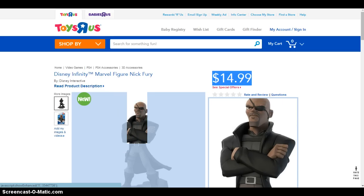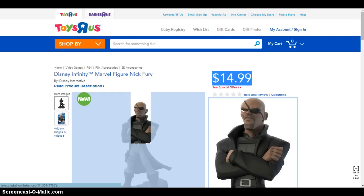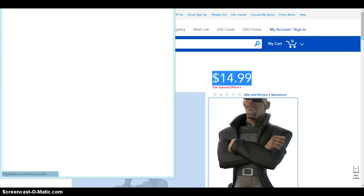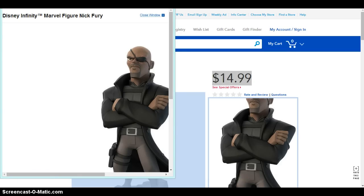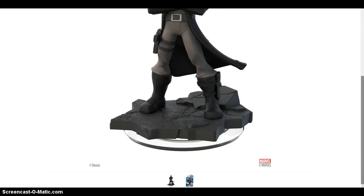As you can see here, you can see Nick Fury's face — pretty detailed — as the Disney Infinity Marvel Super Heroes announcements have shown. Here we got the close-up. We got what looks like the official figure, with the Marvel logo over here, and his pants with the gun and stuff.